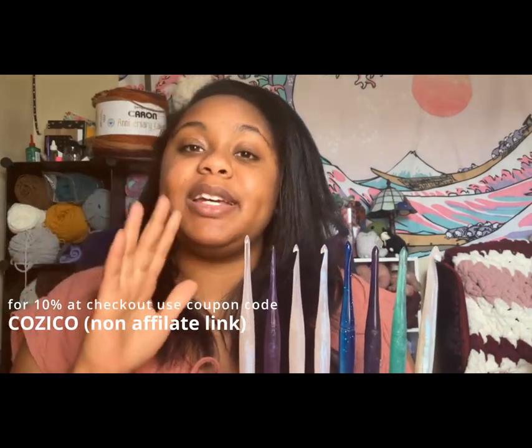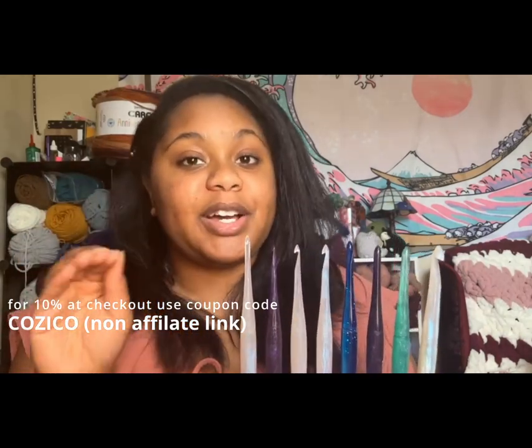Now we're getting closer to the end of this video, where I get to share the coupon code. If you're interested in purchasing these, I will be linking the website down below, and you can get 10% off by using the code COZYCO at checkout. Make sure you subscribe for more crochet hook reviews, comment below with your thoughts about O'Fire and the crochet hooks, like this video, share it with a friend, follow me on Instagram, and I hope you have a wonderful day. As always, create something gorgeous — bye guys!